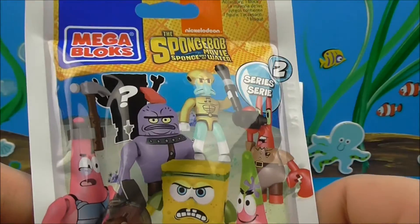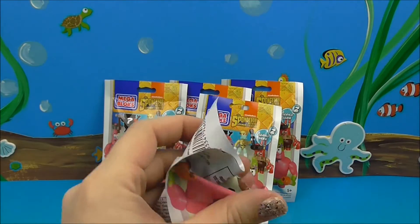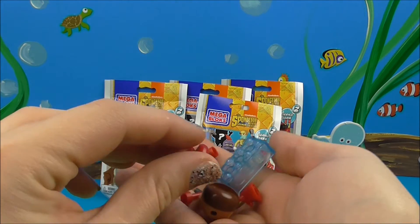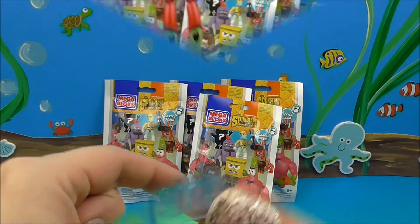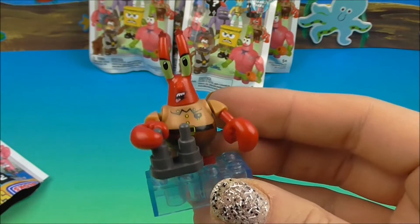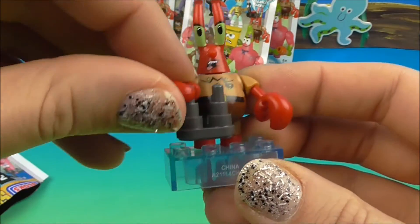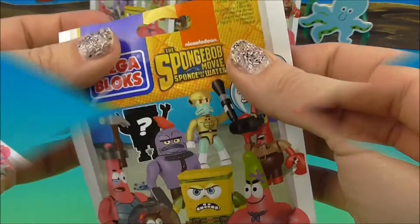Let's open up and see who we got - these are always fun. You gotta put them together; sometimes they go together well, sometimes not so well. Looks like we've got Mr. Krabs! There's the body, there's the set. Let's get him popped together - there he is, binoculars and all. He's kind of scary looking, but definitely Mr. Krabs, definitely an angry guy with those little binoculars.